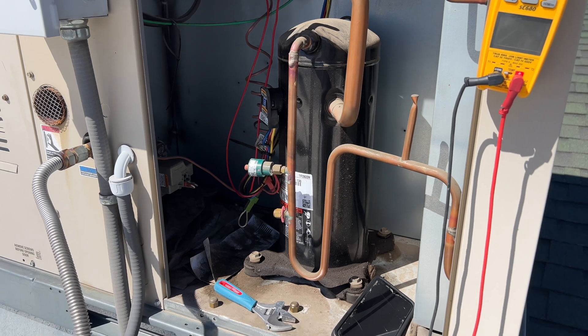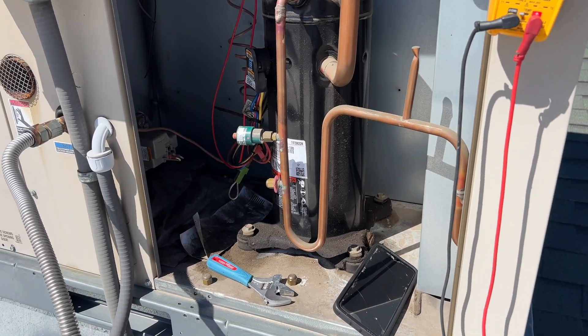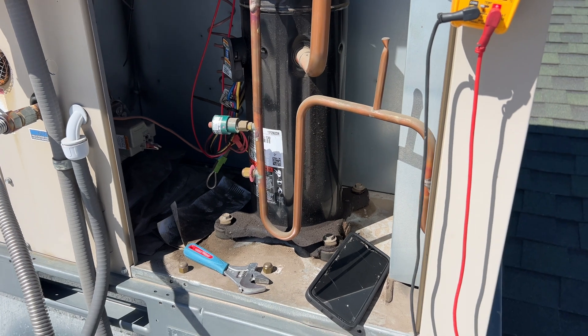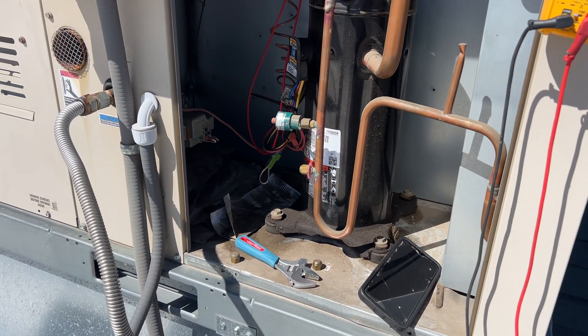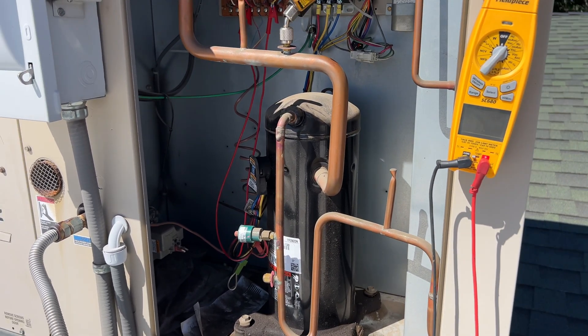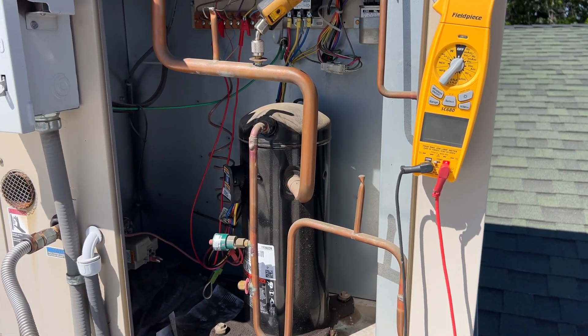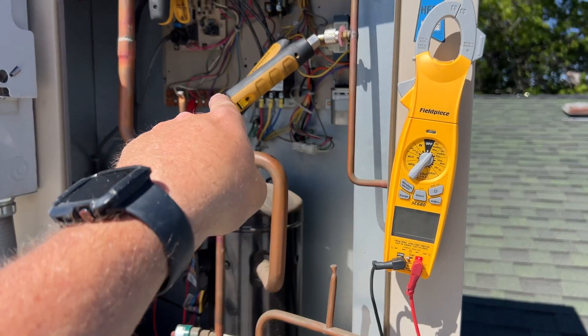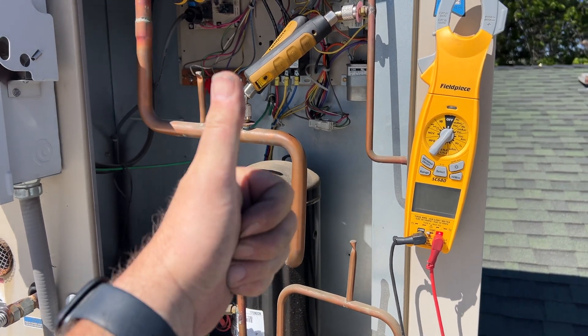We've been watching this thing for a while and trended it out - pressure never got past 360 psi, nowhere near the 485 psi trip point. I think the high pressure switch itself is defective, so I'm going to go ahead and recommend replacement. Hopefully this helps you out. Thanks for watching - make sure to like and subscribe, comment, follow me on Instagram and Facebook, and check out my Amazon storefront for the tools I use.